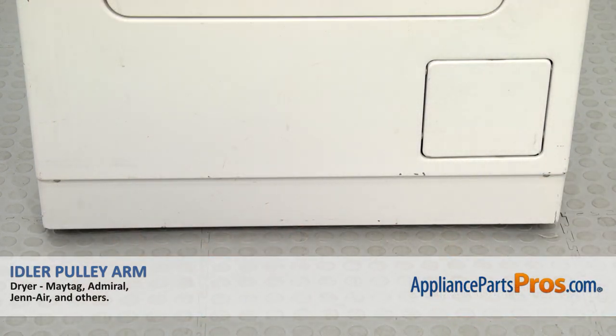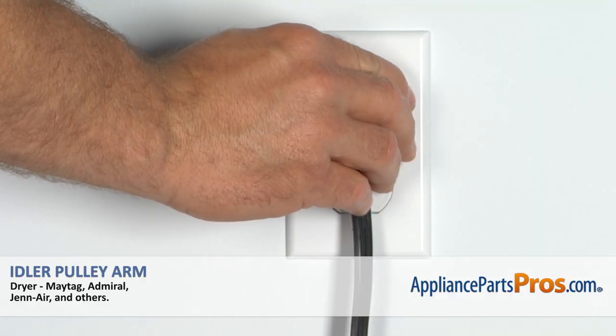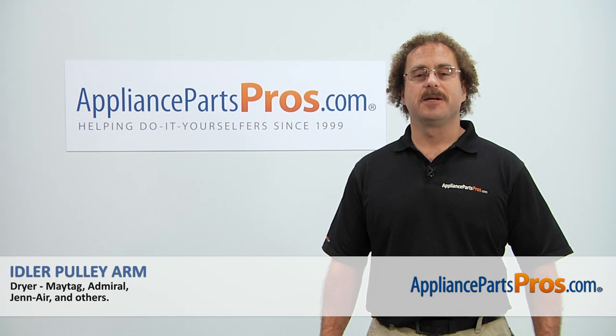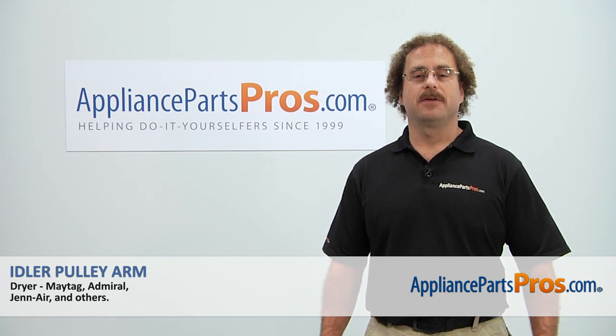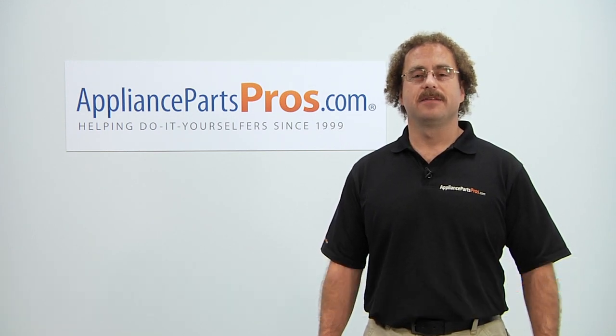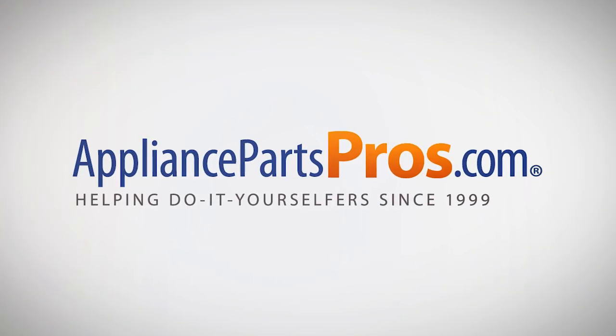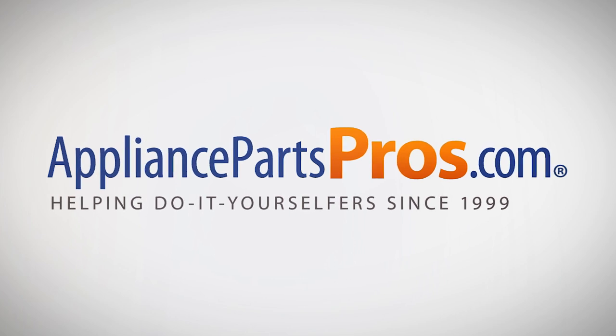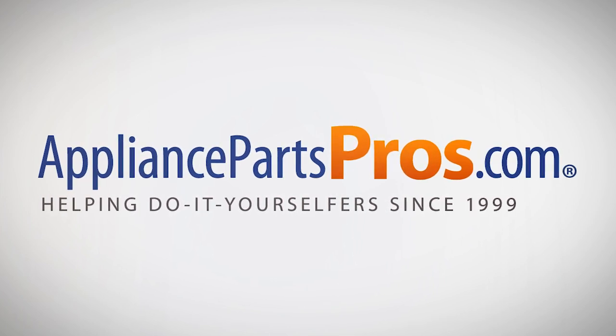Once you have the dryer put back together, you can plug it back in and take it for a spin. Thanks for joining us for another successful repair, brought to you by AppliancePartsPros.com. Check out our other repair videos on our site, Facebook, and YouTube. We'll see you next time.